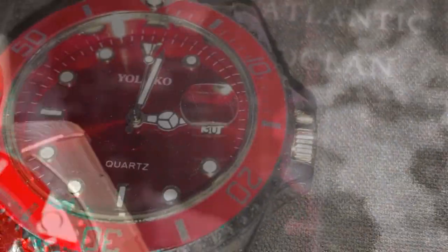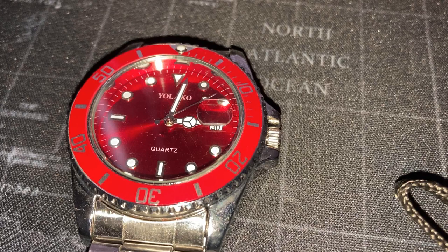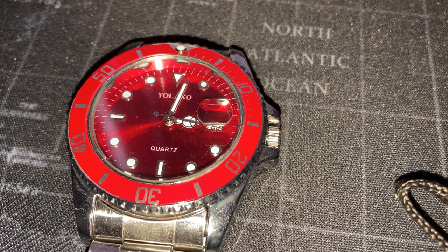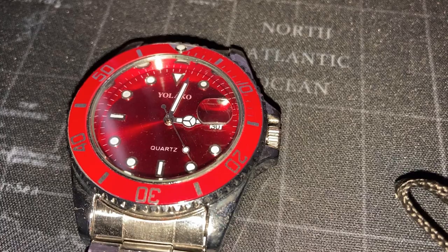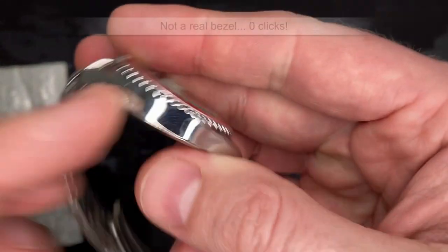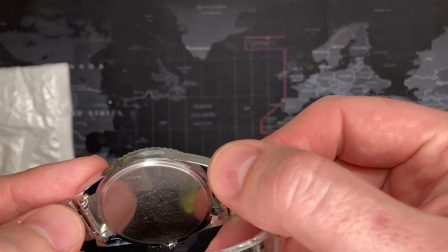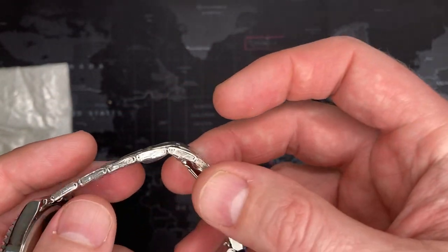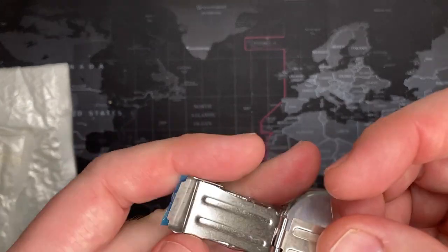I'll let you hear it — I'll try and be real quiet. [sound demo] So of course it's made to look like a dive watch, but this thing does not work as one. You can actually see it's not even a real bezel — it is actually built into the case. I'm not even sure if it's metal. The links are stamped and rolled, so not even close to quality. I can't expect much, right?